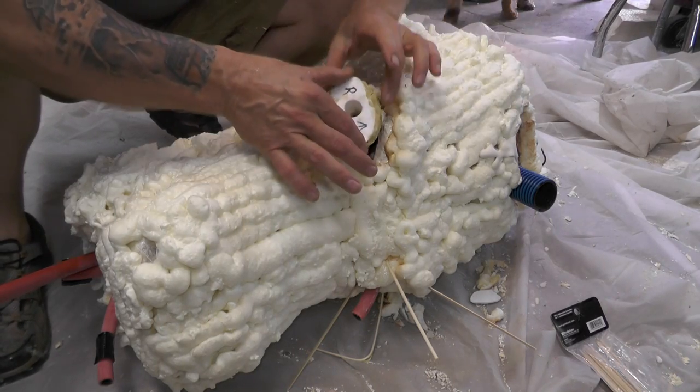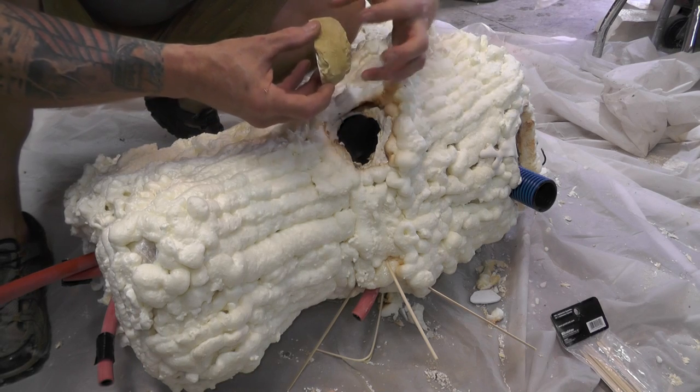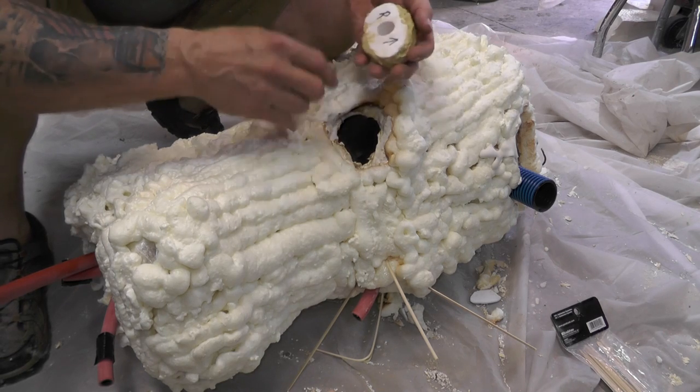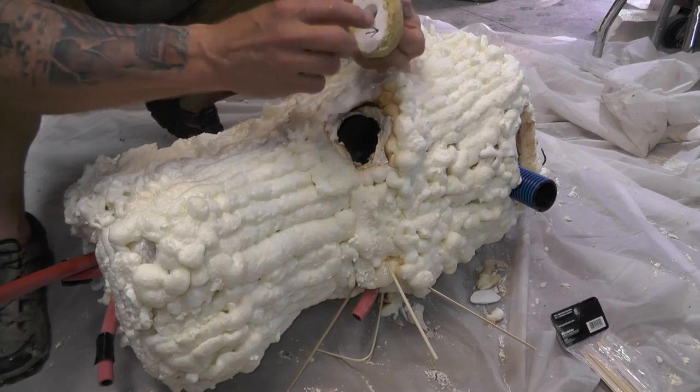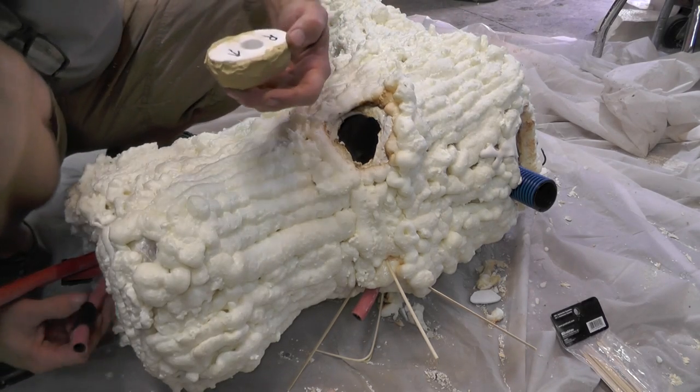Now what we're doing is plugging his eye socket — building up the eye socket — so we'll put casting material from the back up against this, and the hose runs through the hole so we can get the electrical line up to an LED for his eyeball.